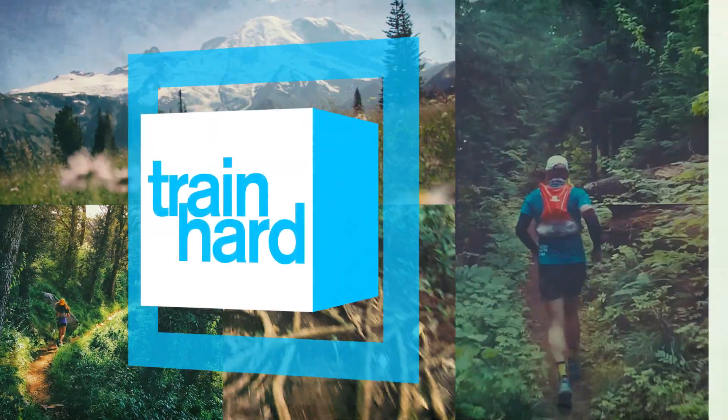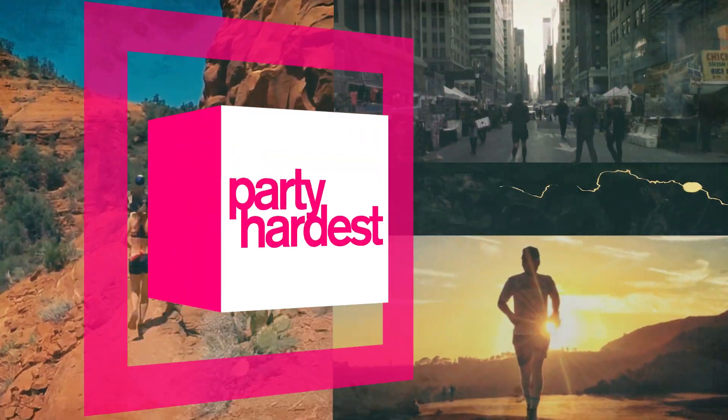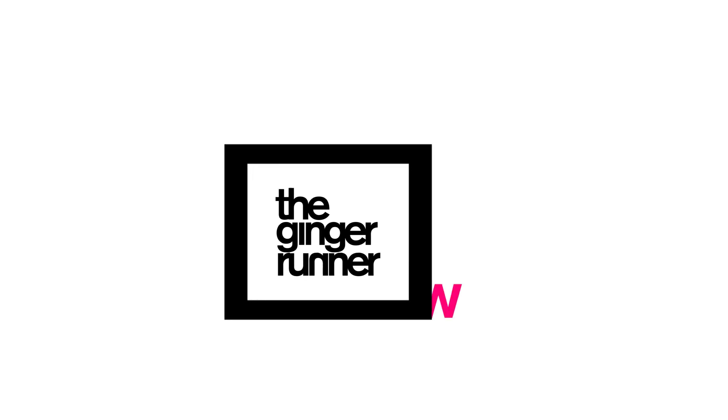What is up everybody, Ethan Newberry the Ginger Runner here for another Ginger Runner review. It's been quite a while, so for that I apologize, but I have been up to some reviewing and testing and I've got some gear to review today. We also have a lot coming up — I know it's the month of December, the holiday month.